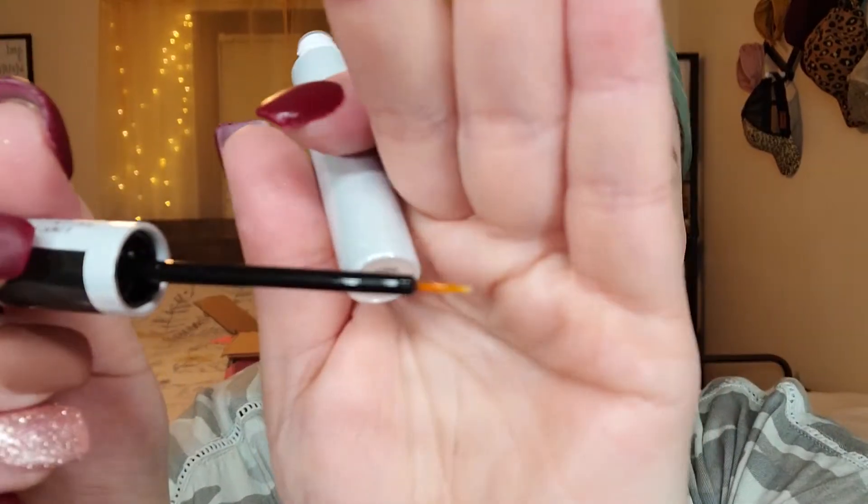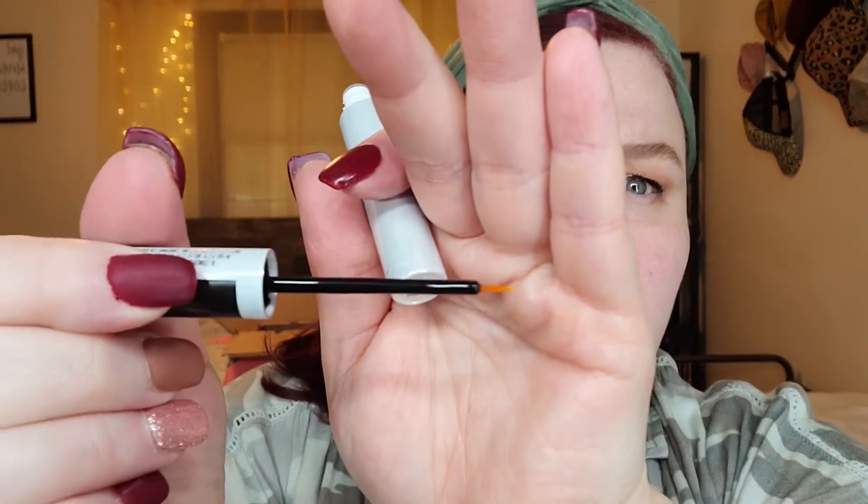Something I forgot to mention — I picked up this enhancing lash and brow serum. I didn't get it in this haul, I got it from Ulta, but I've been using it at night. It's only been about three days so I'll update you probably in an empties video. I put it on the top and then I just go under and kind of fluff it up — I put this with my nighttime skincare.